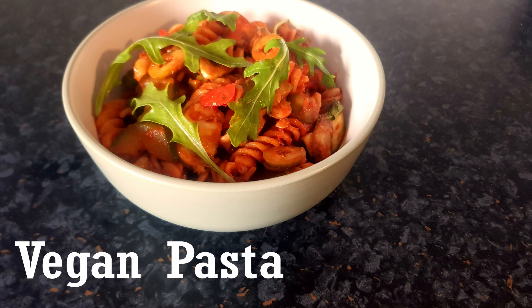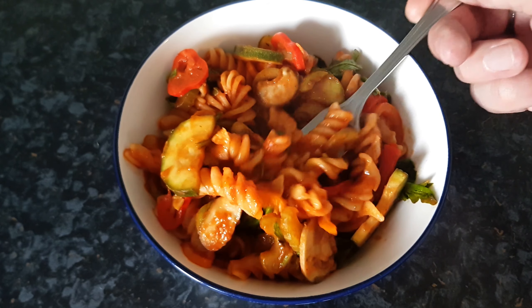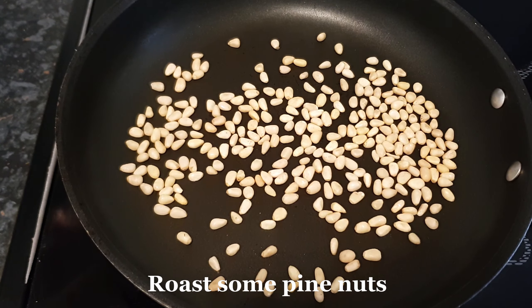I'm going to put the oil on the top of the pan. I'm going to make a pot for the glass. I'm going to put it in the pot to be filled.